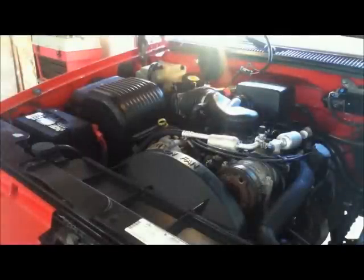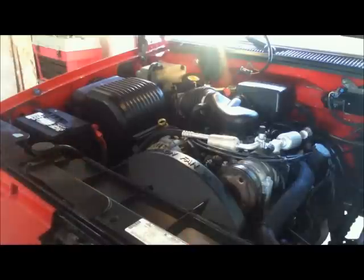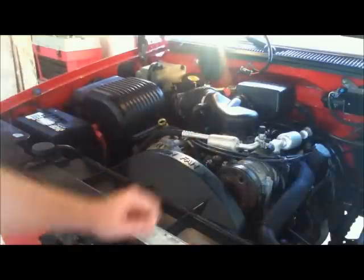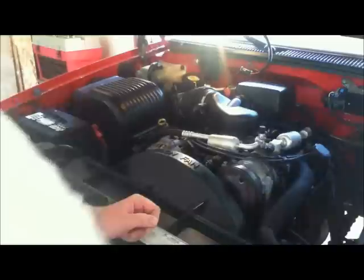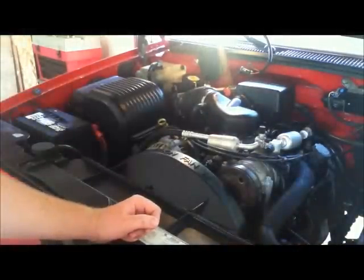Hey everyone. Today we're going to be taking a look under the hood of my 96 GMC Sierra with a 305 Vortec. I've been having a problem with the top idler pulley squeaking, so I picked up a new one at CarQuest, and I'm going to show you how to replace that today.